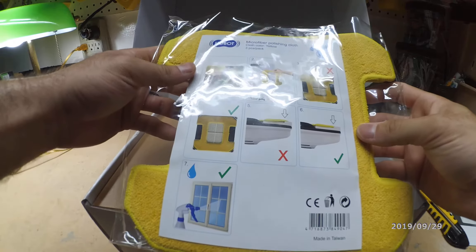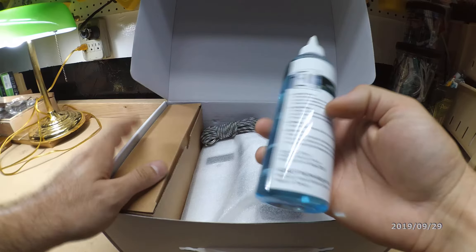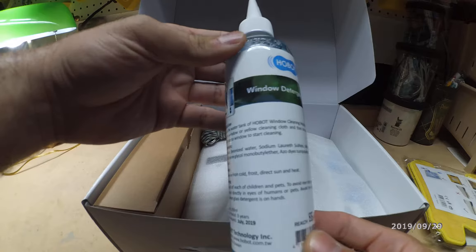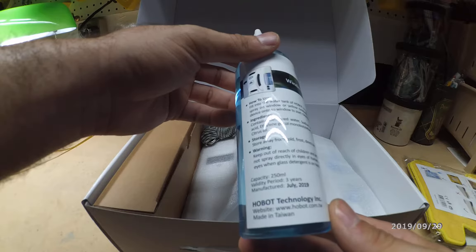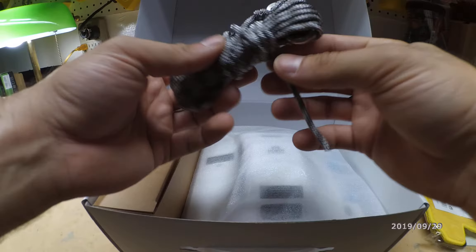We have the microfiber polishing cloth — it's yellow colored and there are two of them, so I'm pretty sure this lasts a long time and we don't have to purchase anything. It also comes with window detergent for cleaning, with instructions on how to use it, ingredients, and storage information.